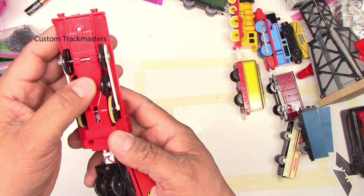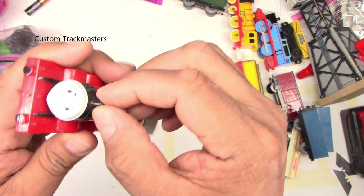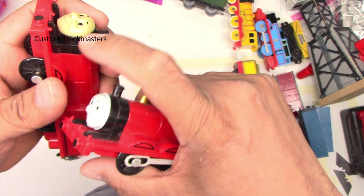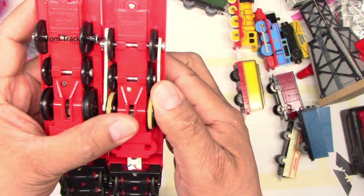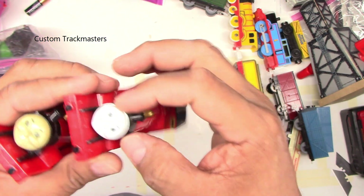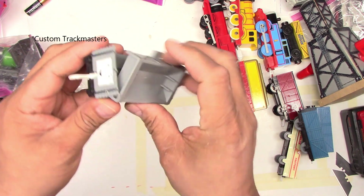Now look at this — James, 1994! Wow. Let me tell you guys, this face is a single piece molded with the smoke box. I have another James here — this one you can remove the face, but this one is a single piece so you can't do anything. But you can cut it off and switch it for another one. Same date, different mold — this one is single piece. I don't know if that's collectible or not.